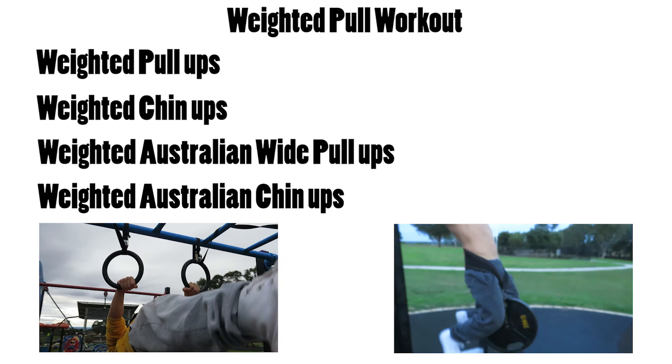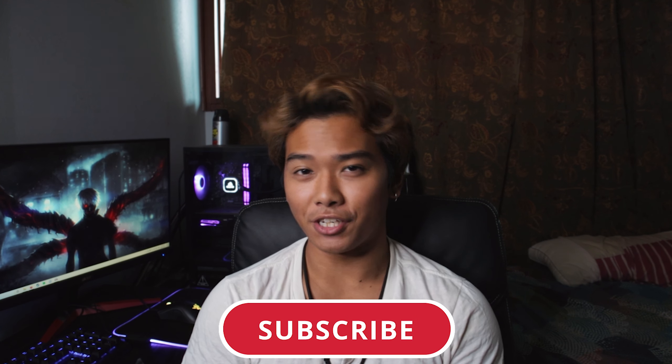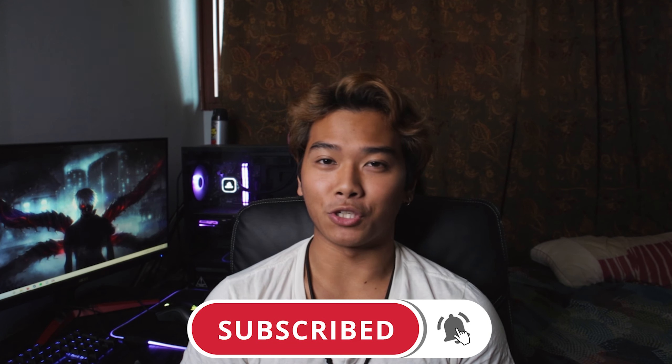For the next 30 days you'll be doing two pull workouts a week. Let's first break down the weighted strength workout. You'll be doing weighted pull-ups, weighted chin-ups, weighted Australian wide pull-ups, and weighted Australian chin-ups. For the amount of weight you use, find something that challenges you within the 3 to 5 rep range for pull-ups, and 10 to 15 for the Australians. Rest about 2 to 3 minutes after each set.